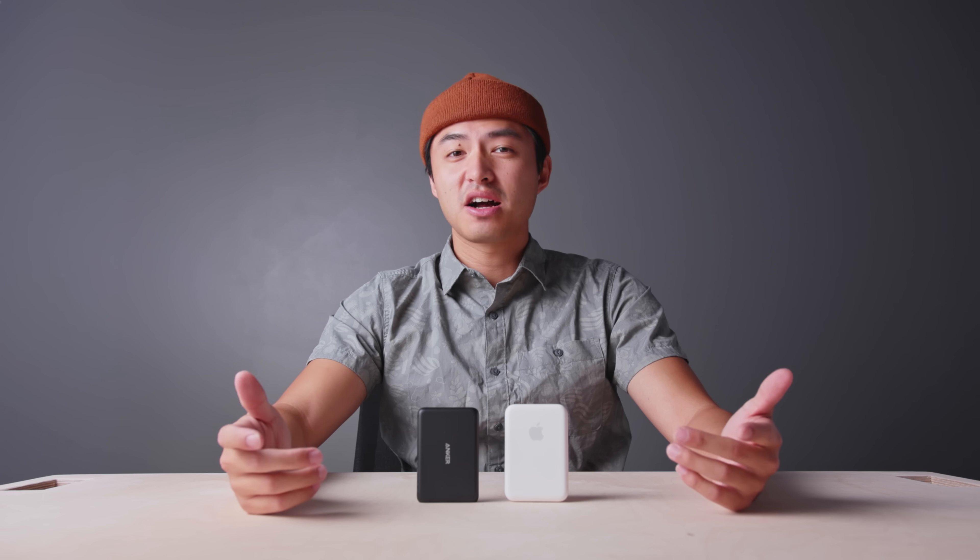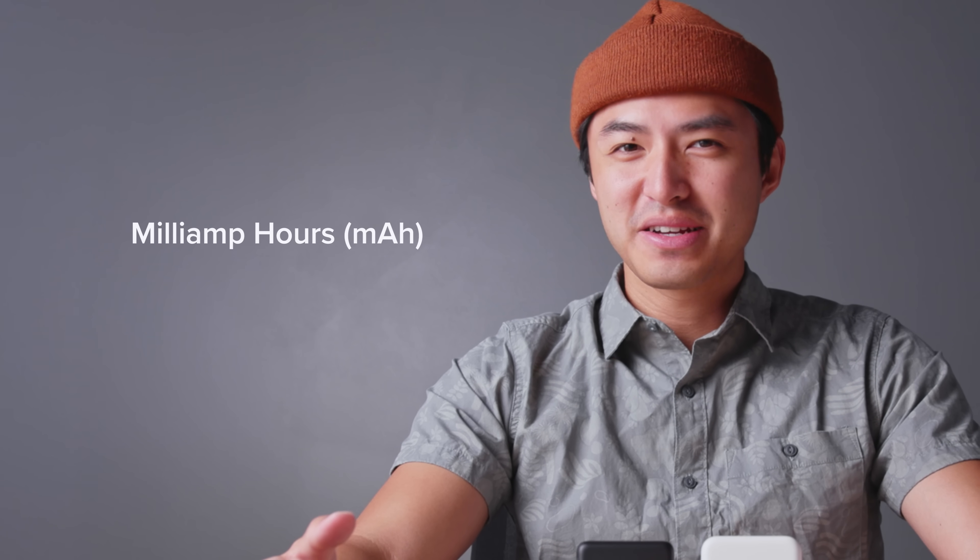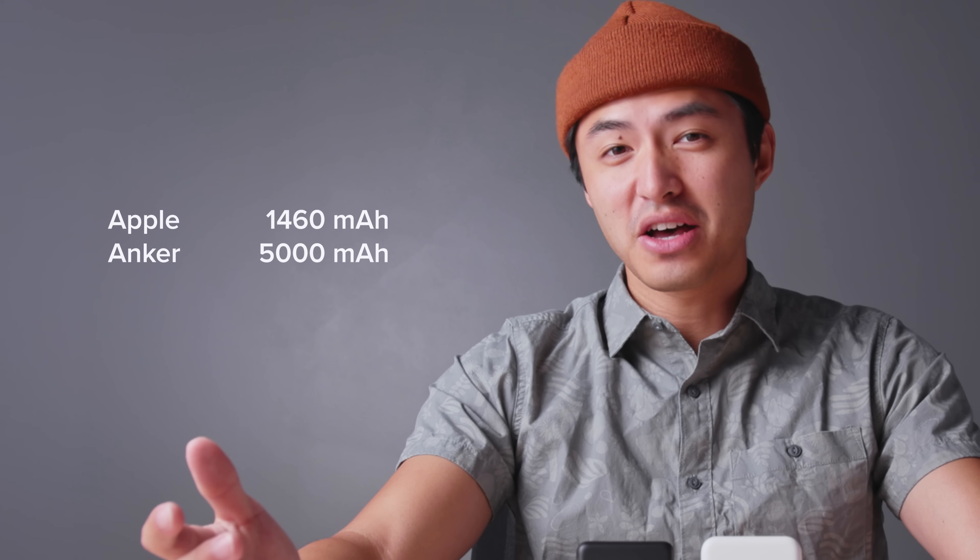Some of you guys may appreciate those features more than others, but none of those things really matter if the battery capacity is tiny. So let's talk about battery capacity. The number that we're all used to seeing advertised for battery capacity is usually described in milliamp hours. In Apple's battery, you'll see the number 1460 milliamp hours being tossed around, and on Anker's side, you'll see 5000 milliamp hours.